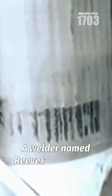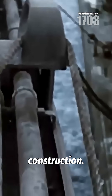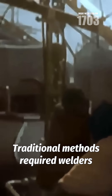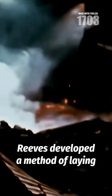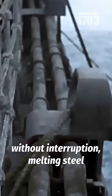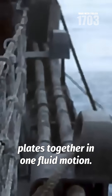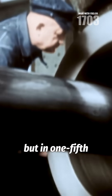A welder named Reeves pioneered a revolutionary continuous welding technique that transformed Liberty ship construction. Traditional methods required welders to stop and start repeatedly, creating weak points where hull plates joined. Reeves developed a method of laying continuous welds along entire seams without interruption, melting steel plates together in one fluid motion. The technique produced joints as strong as conventional methods, but in one fifth of the time.